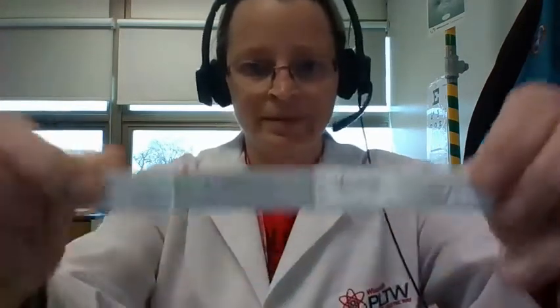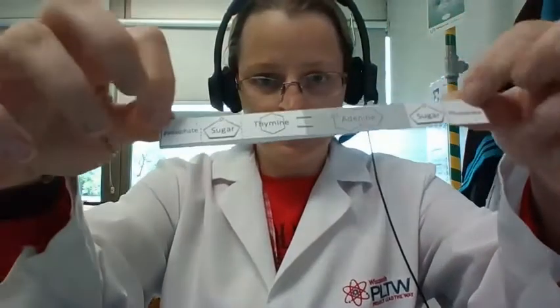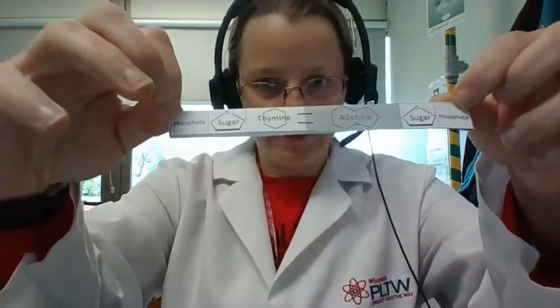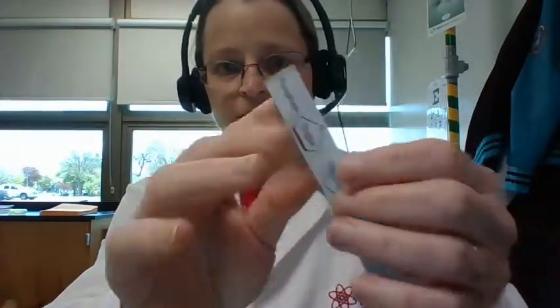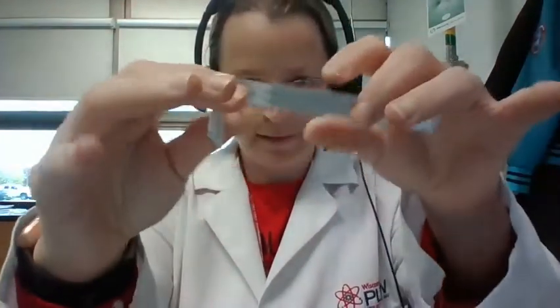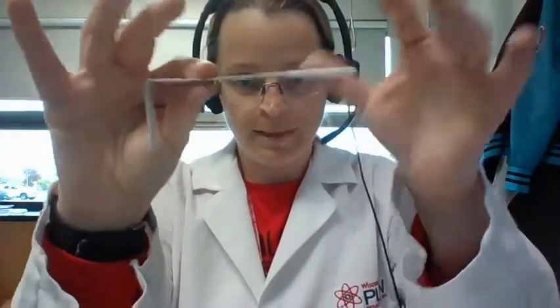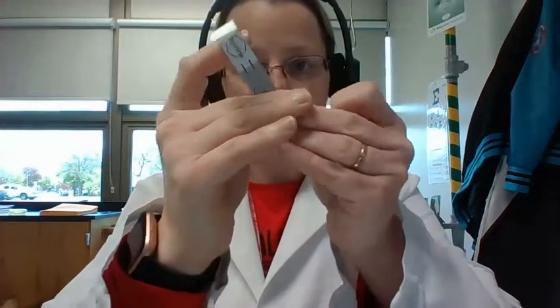If you look at this, you have phosphate, sugar, adenine, thymine, sugar, phosphate. And if you flip it around, same thing — phosphate, sugar, thymine, adenine, sugar, phosphate. You're going to fold all of them in half like this. Then at the end right between the base and the sugar, fold it so you have it sticking out this way. The other end you fold the same way but in the opposite direction, so it looks like this.